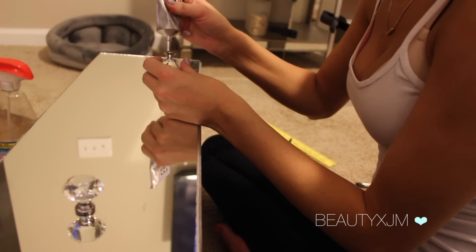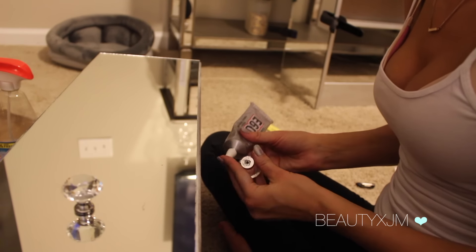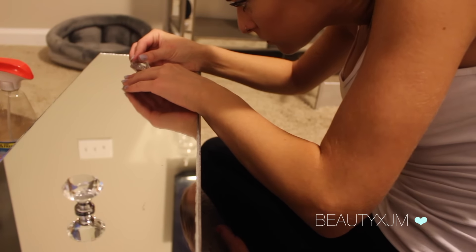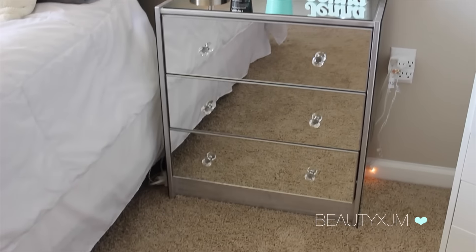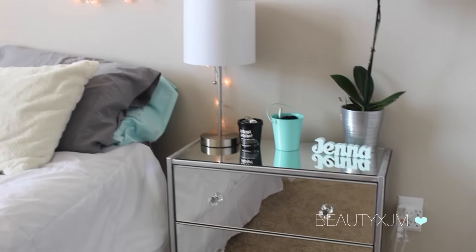And that's it! You're going to want to do this to all of the drawers and then let it set overnight for at least 24 hours before you put the drawers in and use them. I hope you guys enjoyed the video and found it super helpful. Thanks so much for watching, and I will see you guys in my next video — bye!